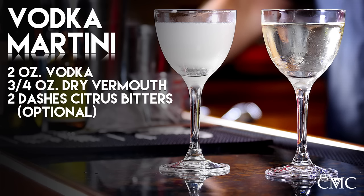Then we're going to do two dashes of citrus bitters — we're using Dillon's lime bitters. A couple dashes of that. We're going to skip the lime twist. He's going to do a stirred version, I'm going to do a shaken version, and I'll let you start since stirring takes longer.